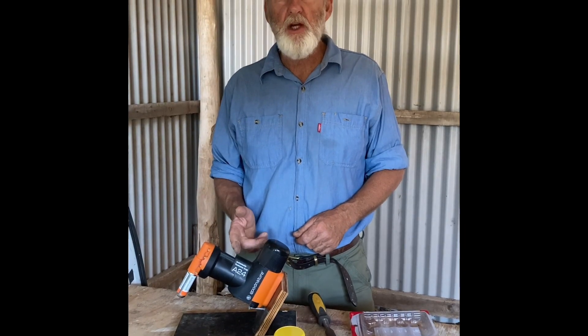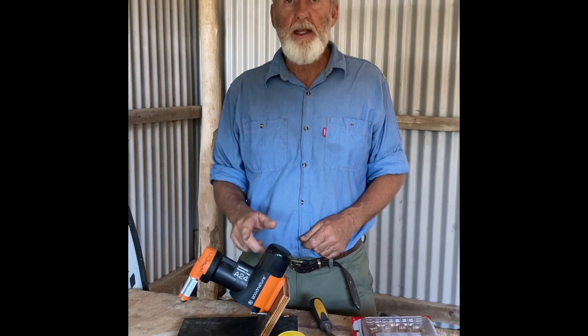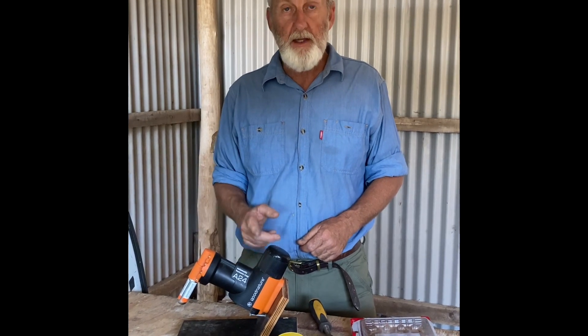Today's video is how to supercharge your A24 mouse and rat trap to get the best possible performance out of it. We want to overcome rodent hesitancy from feeding and we want to maximize the attractiveness so the mice and the rats will go up into the spout and get dealt with.